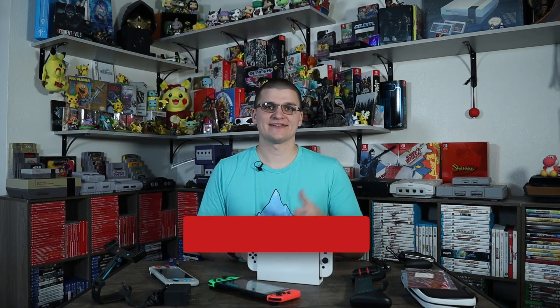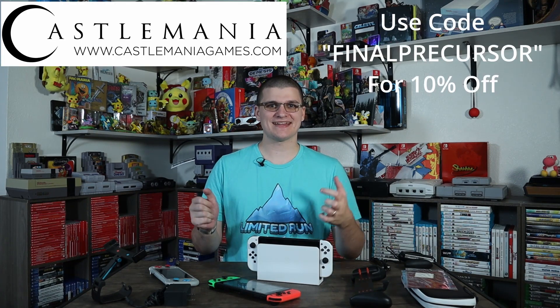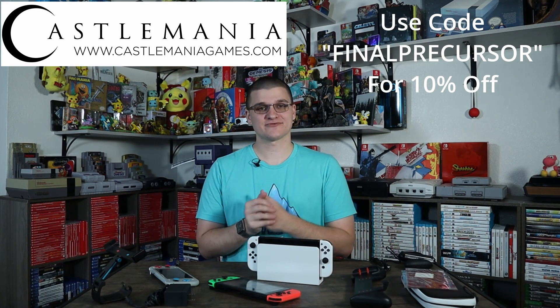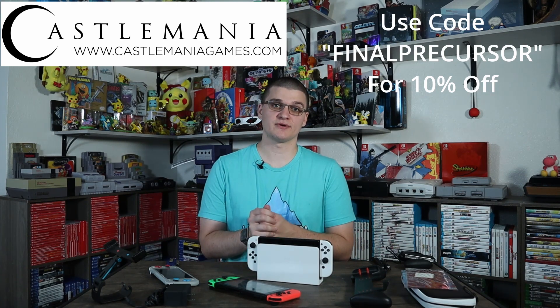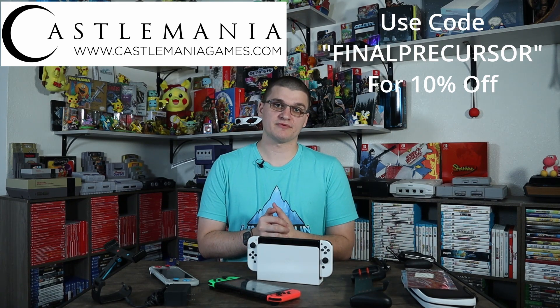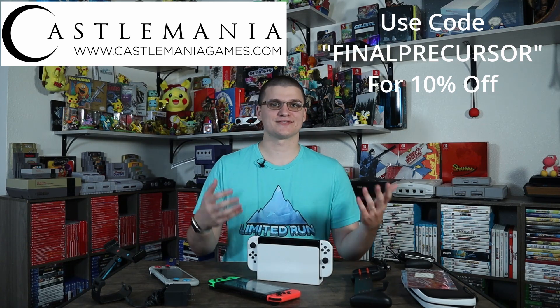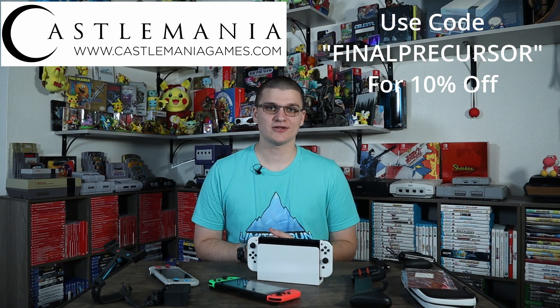Let me know in the comments what you think about the OLED, the video, and the accessory compatibility issues. If you liked the video, hit like, subscribe, and turn on bell notifications so you get notified when I upload or go live. Links in the description for Twitter and Castle Mania Games — I get a small commission when you use that link, which helps fund the channel. They also have a 10% off discount available anytime, so check that out.